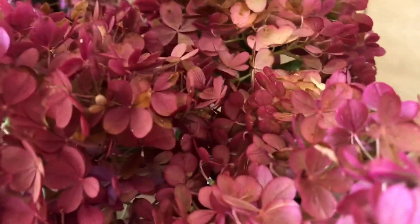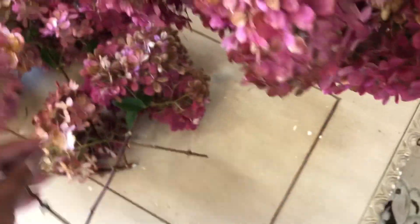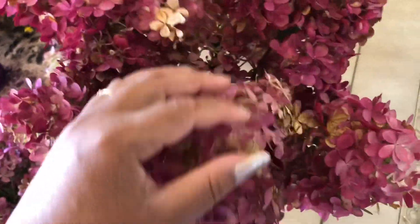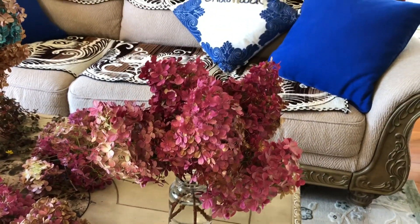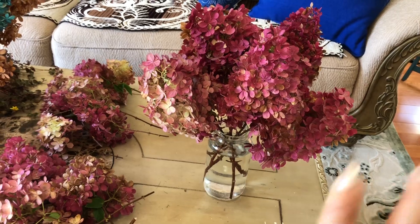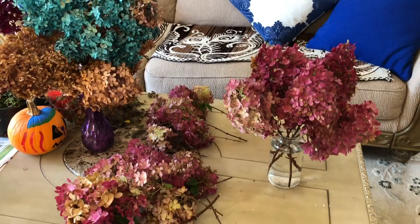So all these blooms I'm going to put in water. My second plant has much bigger blooms, so I may need two or three water bases to dry them out. I'll keep the flowers like this for at least two weeks, then I'll remove the water and they're ready to decorate however we want. I'll share with you when I do some designs.